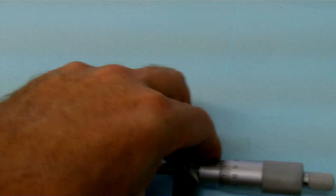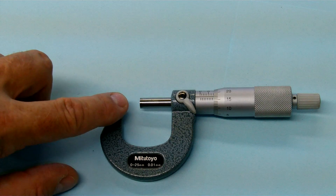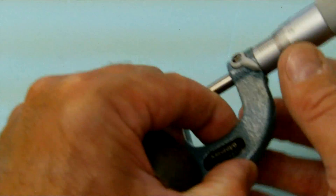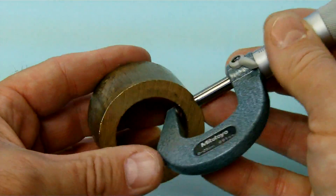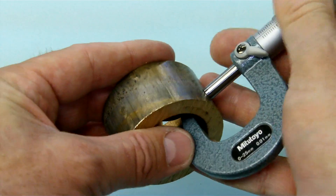Last but not least — I showed you in the beginning an attachment with a ball mic, but this one here actually has a ball end for an anvil and a standard end for the spindle. Again it's a great bearing mic. A mechanic may have this type of micrometer for checking bearing shells as they have an arc on them.